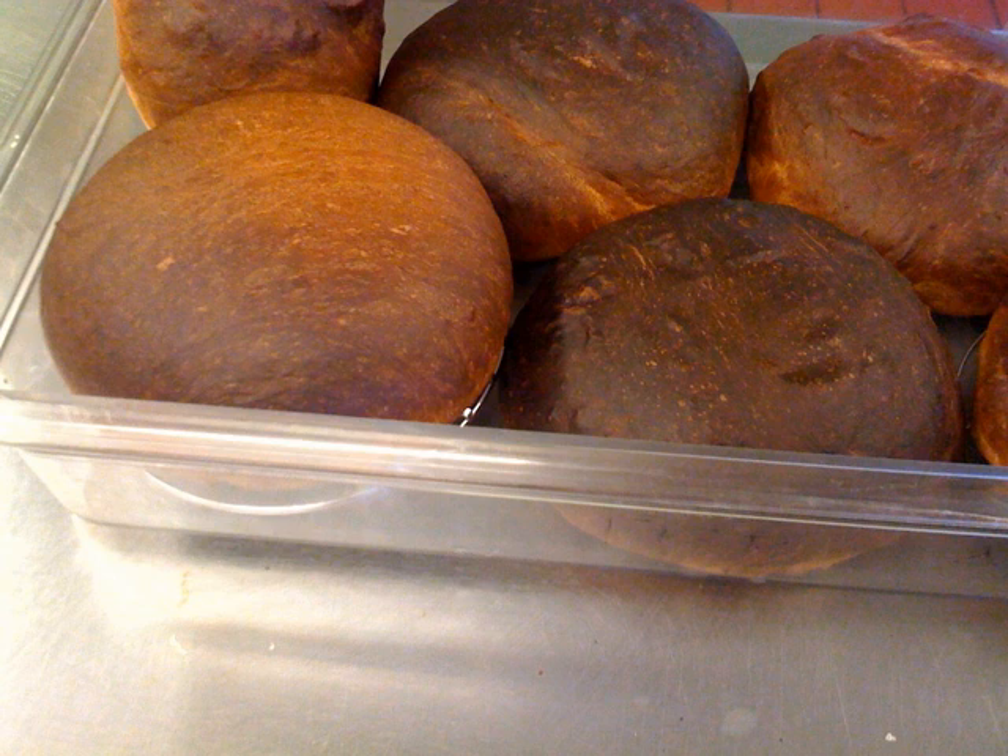It is traditionally baked in a stone oven known as a forno. The bread is usually served simply with butter and is sometimes served with a rice pudding known as arroz doce.